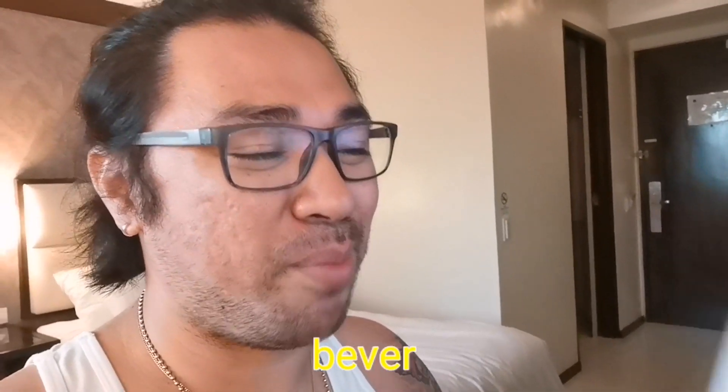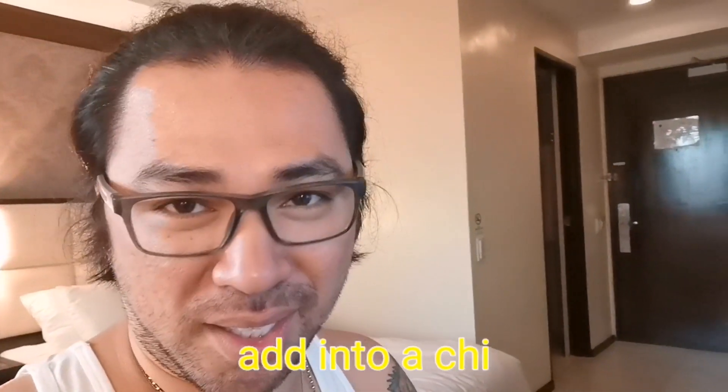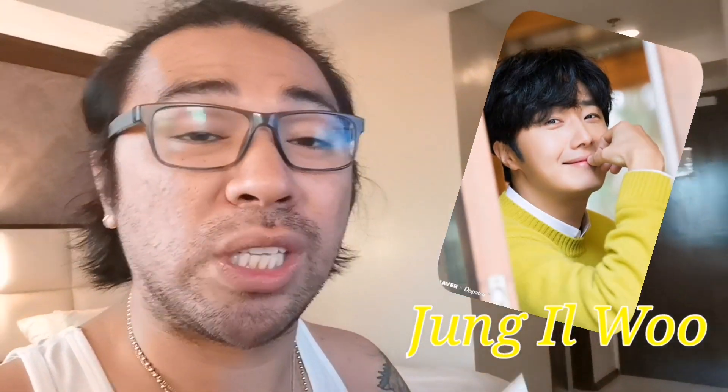Before giving you the ingredients and materials, just a quick background, mga palangga. I did my research using Google. I got curious — why Dalgona, and what is Dalgona? Based on my research, Dalgona Coffee is a beverage made by whipping coffee until it becomes creamy and then adding it to chilled milk. It was popularized by a Korean actor named Jong Il-woo who visited Macau.